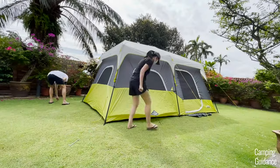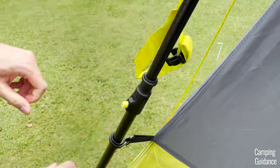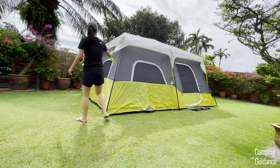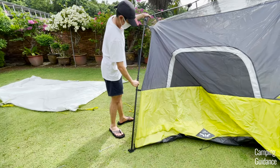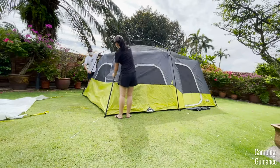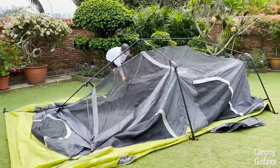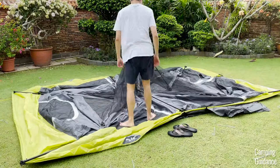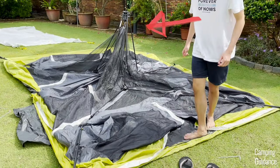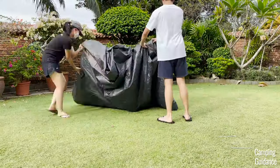To take down this Core 9-person instant cabin tent, first remove all the guy lines, stakes, as well as the rainfly by undoing these clips. To take down the tent body, just press on this green button on each of the six telescoping wall poles and push down on all the poles to retract them. After that, push all the elbow joints inwards and then push in the two right and left hubs until only the center hub is left standing. Next, fold the tent body up and then fold the rest of the poles towards the center hub.